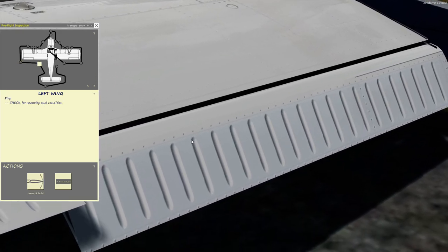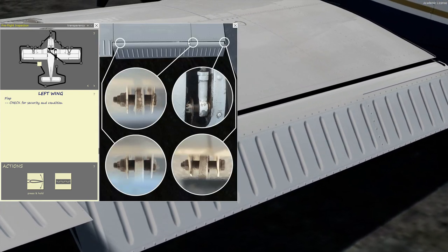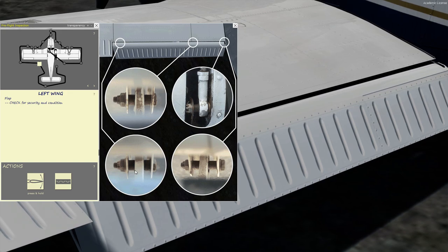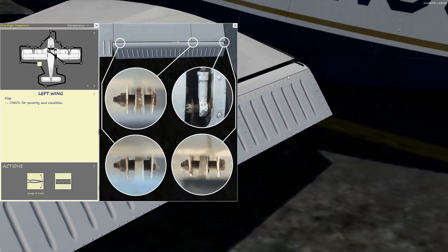Then we move on to the flaps. Push the flaps down so you can look into the gaps to see the three connectors — the nut on the screw, the bolt, and at the end the actuator arm.